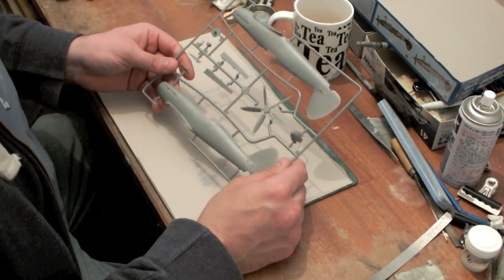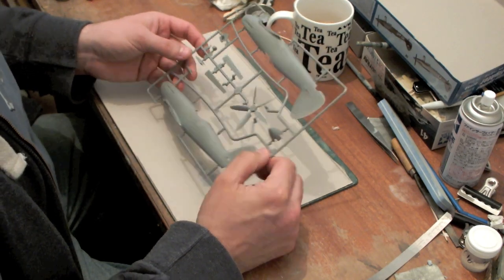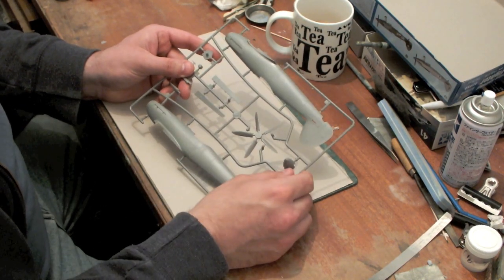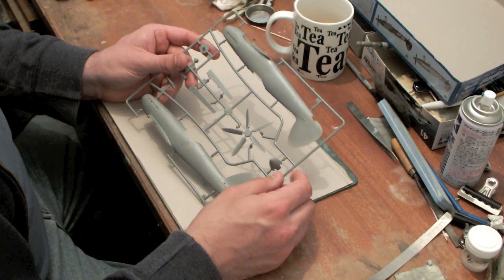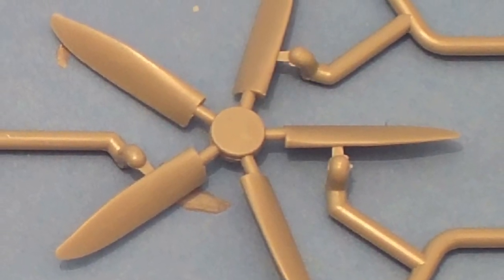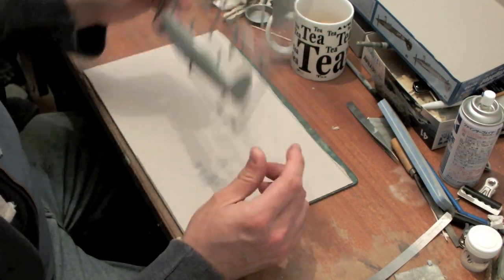With the first one I'm interested in really just building it to see how it goes together and what it looks like when it's built. You've got the prop here — it's in one part which is quite rare these days; more normally you get all the blades separately. The shape doesn't look perfect but it doesn't look awfully bad either.